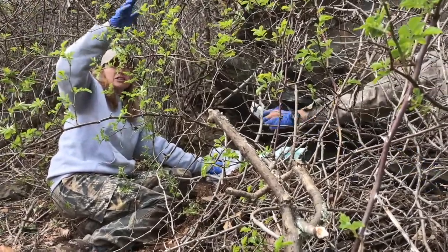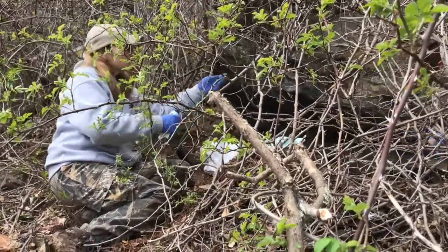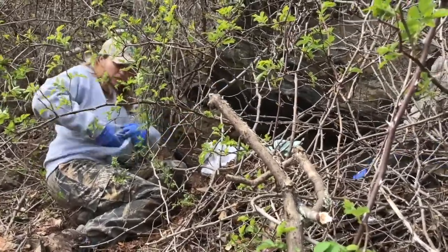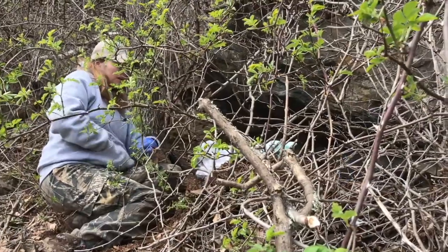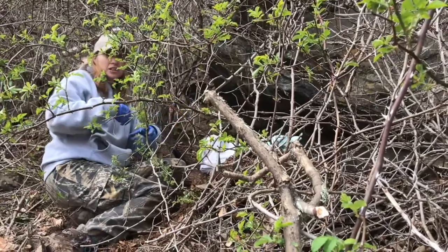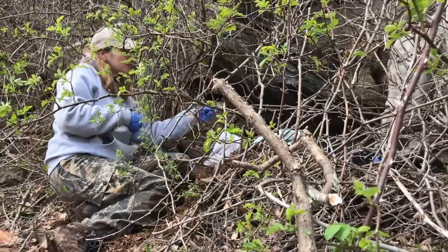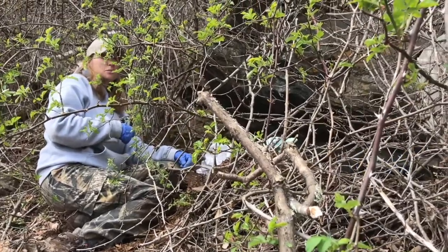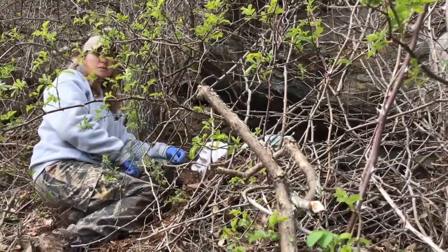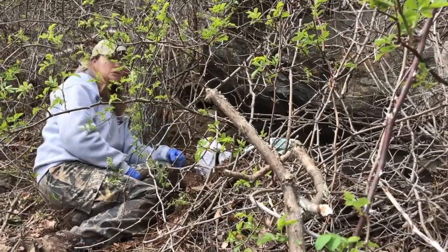This den is somewhat exposed — it faces the morning sun, which provides some warmth. The privet and briar provide some protection from snow and rain, and the rock ledge provides some cover. While a tree den is preferred because it provides insulation, security, and minimizes disturbance from other bears or people, we often find bears in fairly open beds like this one. As long as the cubs stay by the female, she's very good at protecting them, keeping them warm and dry using her own body.